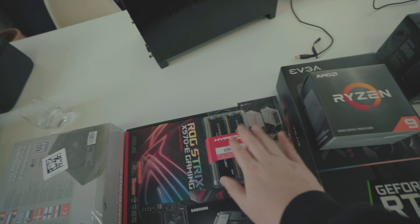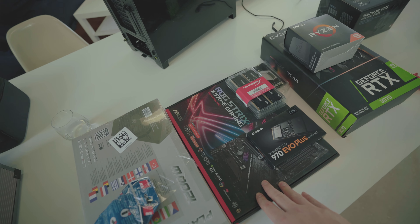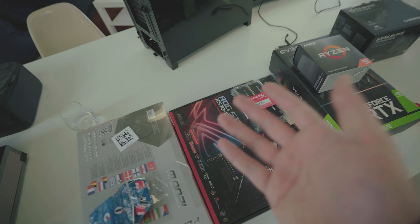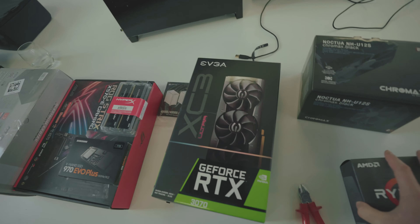It's HyperX RAM and it'll be going on the X570E motherboard. They're actually maxing out the capabilities of the motherboard, but I'm cool with that because 128 gigs is a lot of RAM, so I'm good.